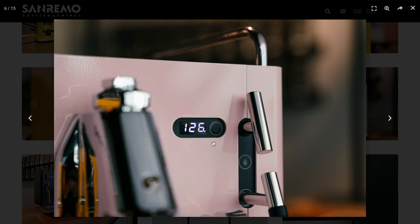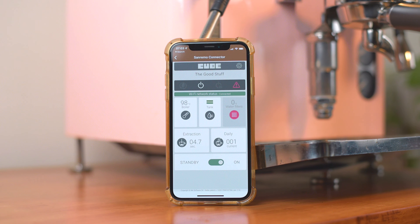So let's start by taking a quick, high-level look at the specs to get a feel for what we're dealing with. But don't worry, we'll be digging deep and looking at each aspect of this machine in detail a little later on, so don't go anywhere.